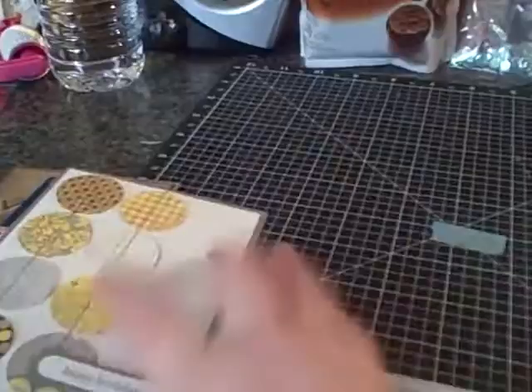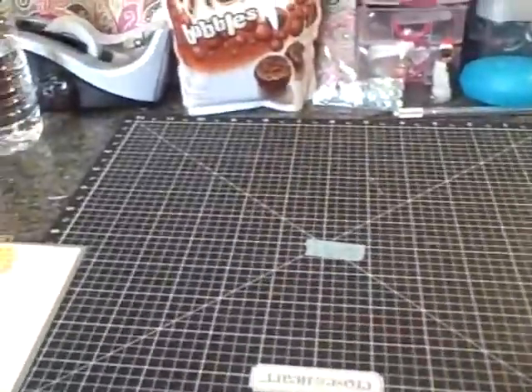I didn't glue them down all the way. So those are the two man cards that I made today.